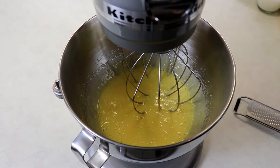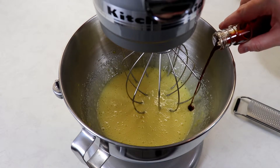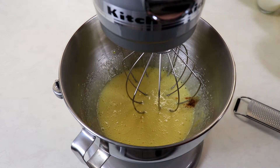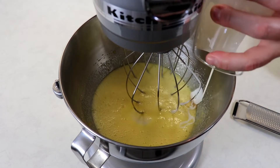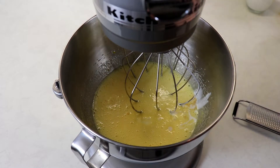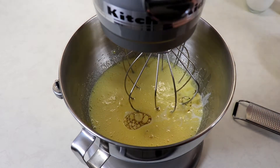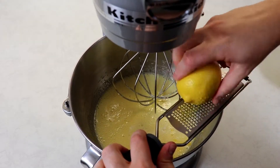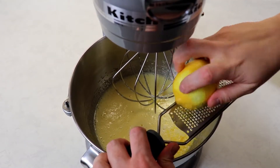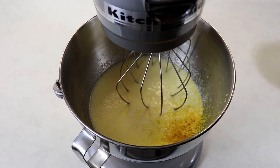Now we are ready to add in our remaining wet ingredients and our lemon zest: the heavy cream, vegetable oil, and the zest of one lemon. Then we will mix again, this time between medium and high speed for five minutes.